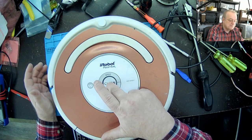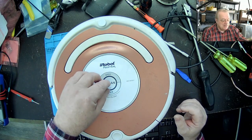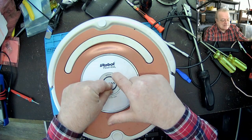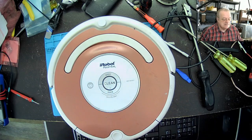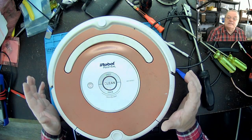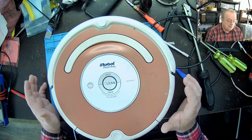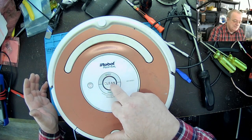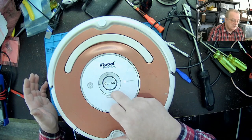Je vais le fermer. Parce que là, il est plein de charge, il n'y a pas de trouble. Je vais maintenir le bouton Dock puis Clean en même temps ensemble. Puis, je vais enfoncer le bouton Spot six fois. Je mets dans ce cas-là le Roomba en mode test. Là, il est en test zéro. Moi, j'ai besoin d'aller en test deux pour pouvoir vérifier mes bumpers en avant. Fait que je vais faire ça une fois sur Dock — test un, test deux.